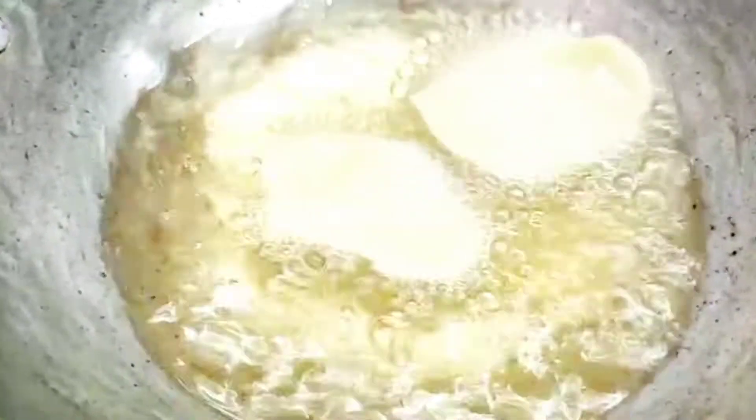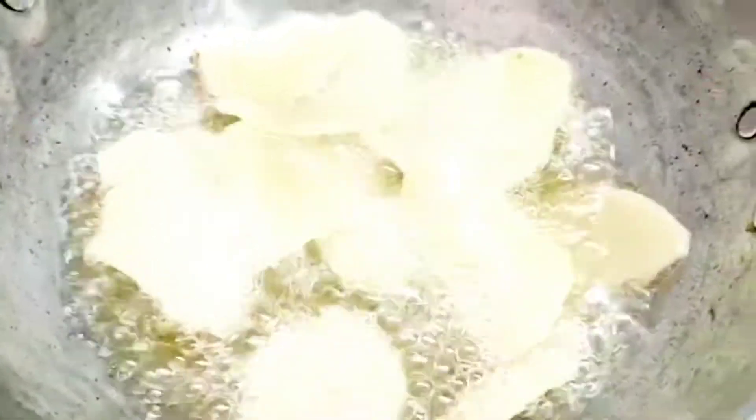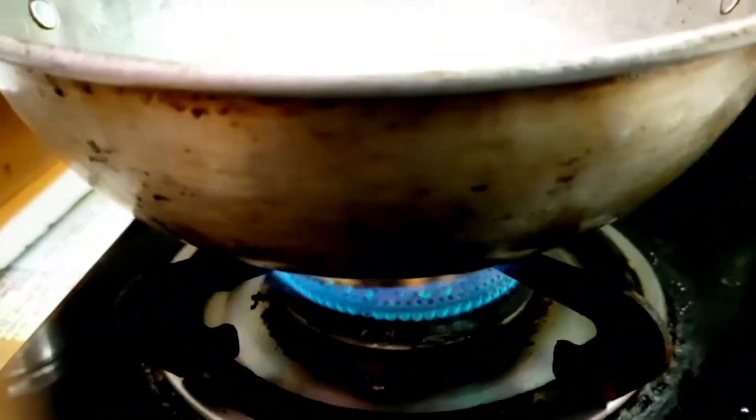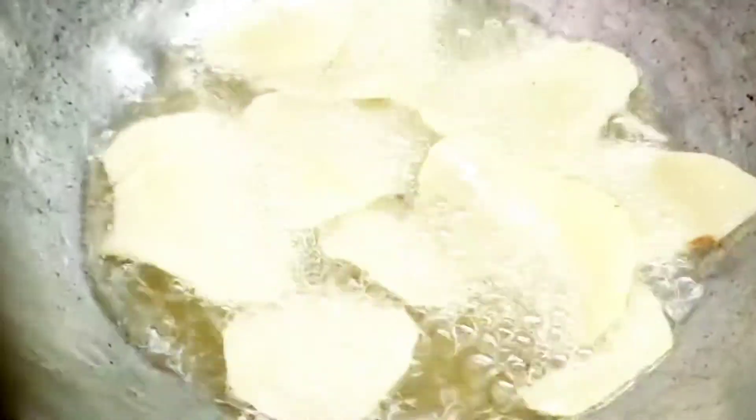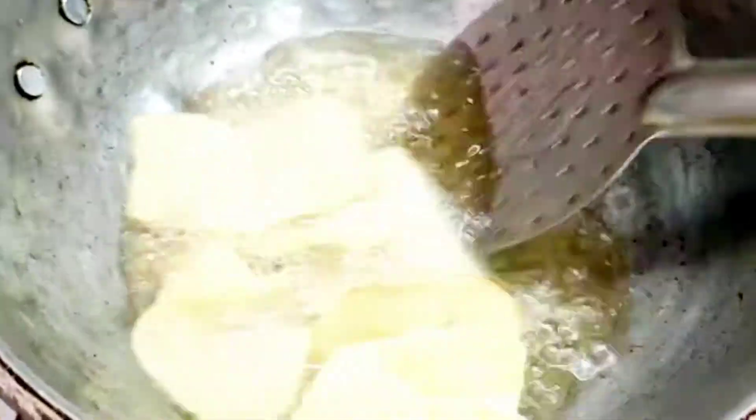Put it on the stove on the top and it is crispy. Put it on the top and we have all bubbles.